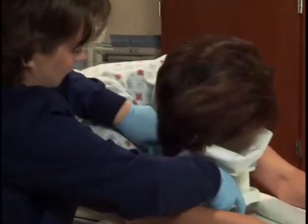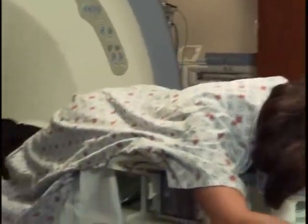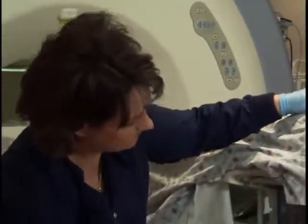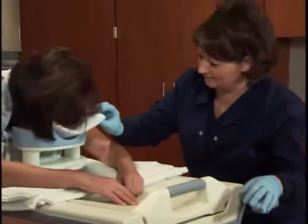Remember not to rush the positioning part of the exam. Take time to make sure the patient is comfortable. Place pillows under the patient's legs and feet, cushions under their arms, a mirrored head holder to decrease claustrophobia, and provide an emergency panic button. Having a comfortable patient can go a long way to guaranteeing a high quality exam.